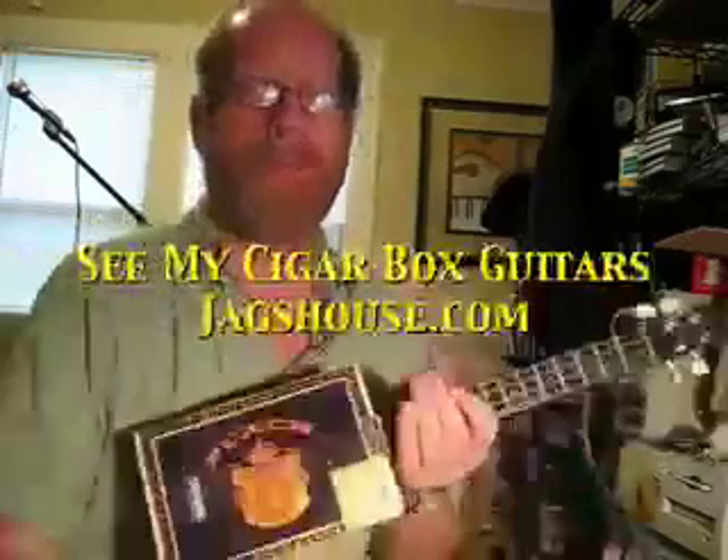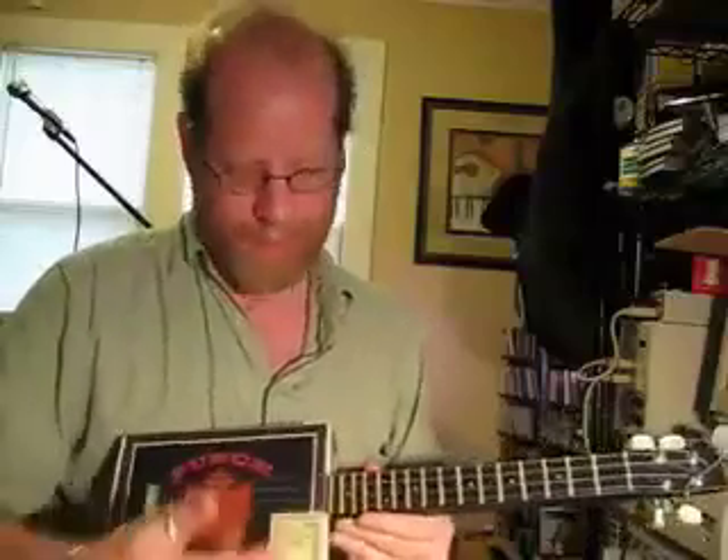What we have here is a Blues Boy Jag Punch Black Ukulele made out of a cigar box. It's got a black neck — first time I've ever done that. I thought it looked kind of cool. Matches the black body. Nylon strings, transducer pickup.